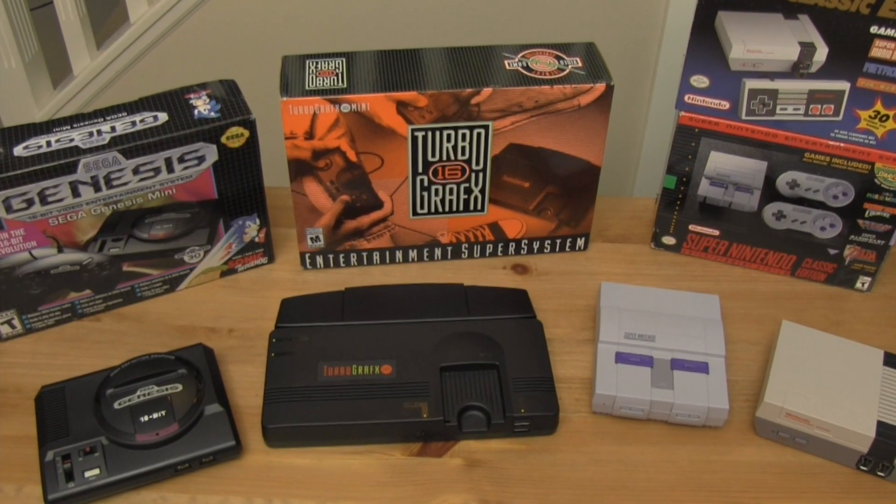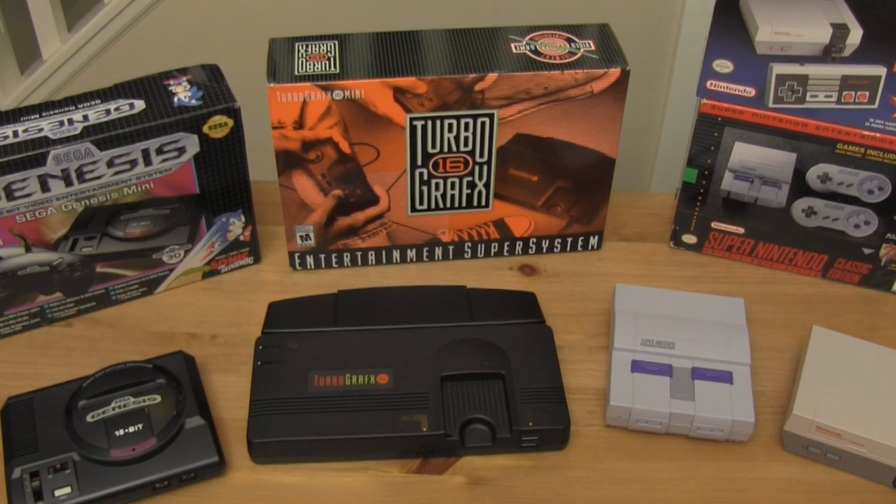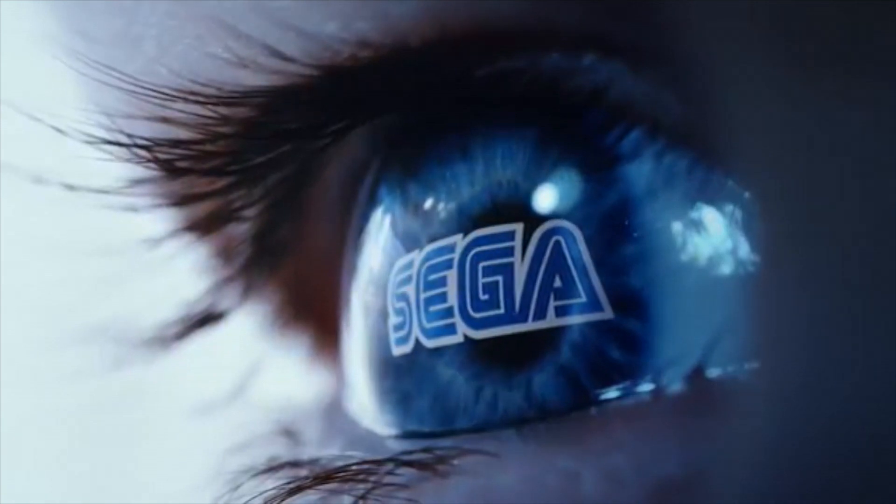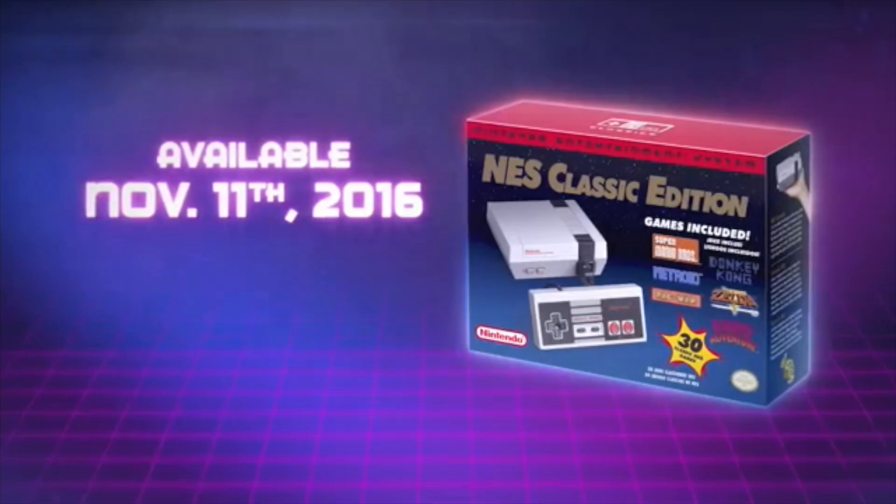While I'm aware that people have found ways to mod these devices so they can add entire collections into them, that's not what I'm going to be talking about. I'm discussing the product as is. If modding is your thing, great, but I just want to take these for how they are off the shelves.